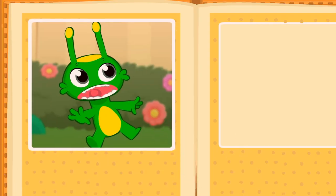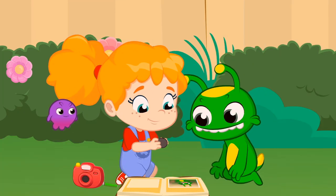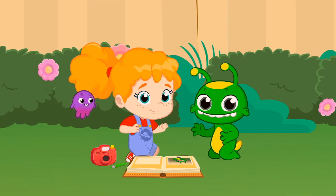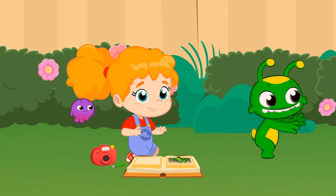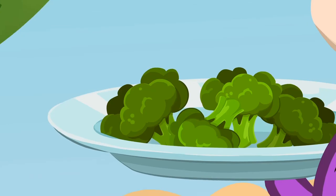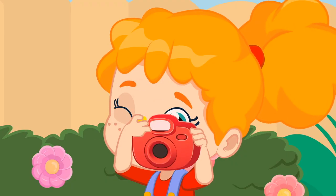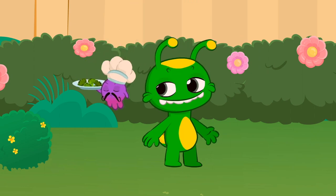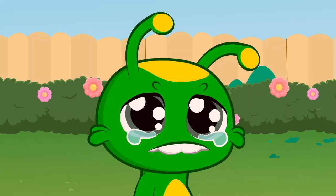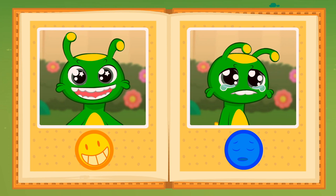What a scary pose, Groovy. Perfect picture. You already have one emotion: fear. Let's continue with the next one. That broccoli looks great. How happy Groovy is. Oh, no. It wasn't for you, Groovy. You're so sad. Great. Two emotions and one to go. Joy and sadness.